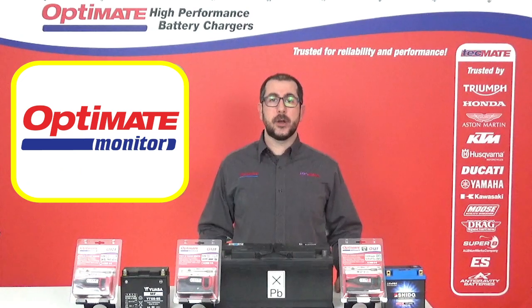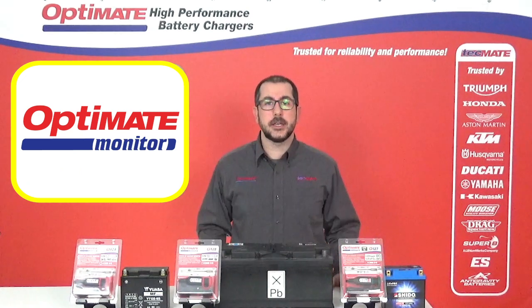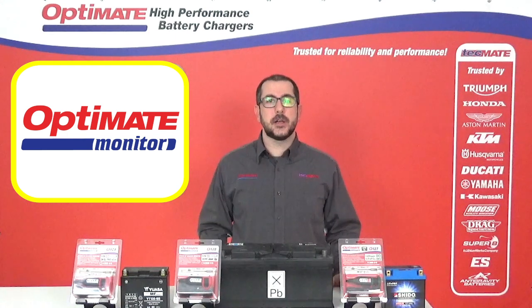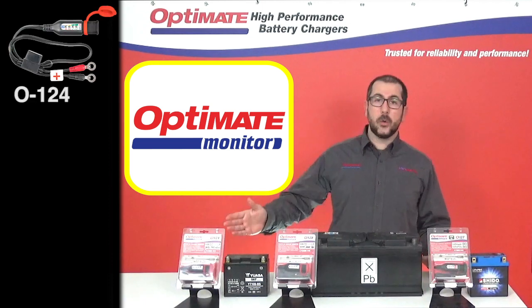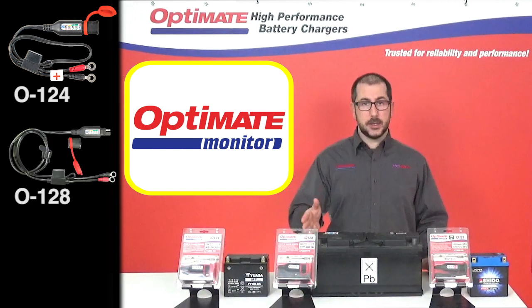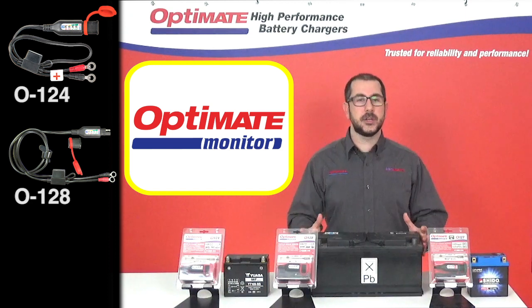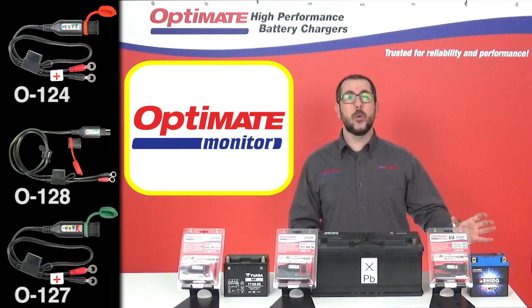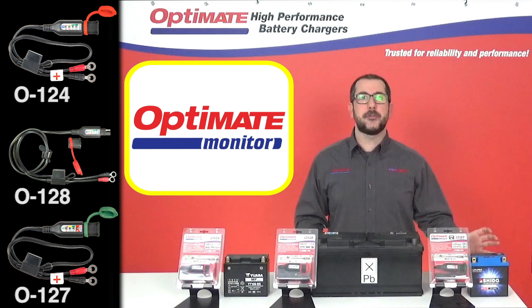We have a range of OptiMate battery monitors. Its easy LED screen will tell you when it's time to recharge your battery. Today we're going to talk about the battery lead style monitors: the 0124 for your normal lead-acid performance batteries, the 0128 for your bigger automotive and marine lead-acid batteries, and our specific 0127 made for powersport lithium-ion LFP batteries.